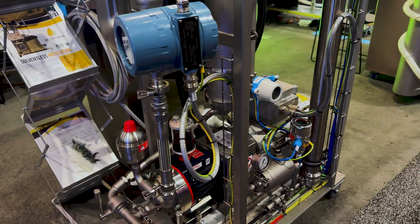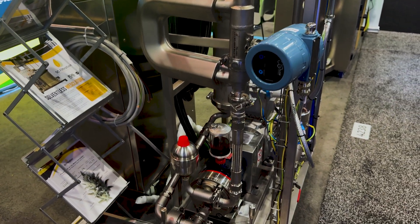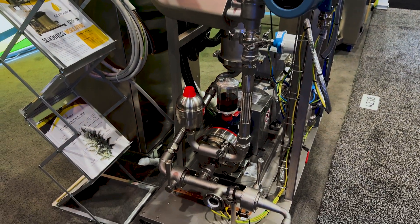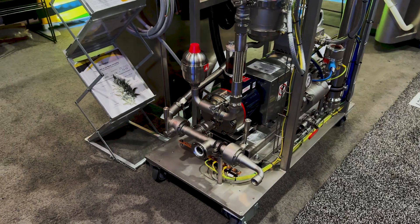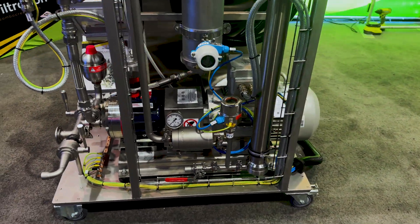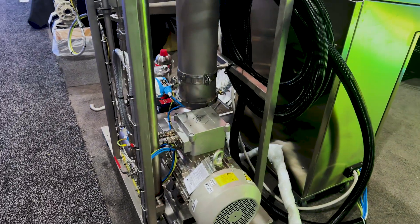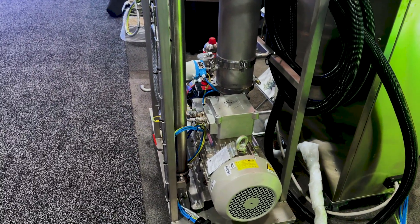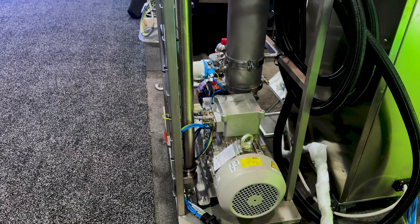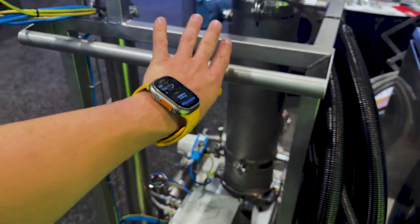If you look at this thing, safety is built in. It has lots of beautiful digital gauges so you can see what's happening in the machine outside of the C1D1 area. The skid is very small — it's designed to save space in the C1D1 room, but the skid itself is rated to be inside the room.